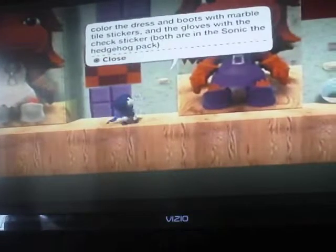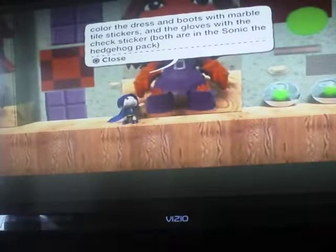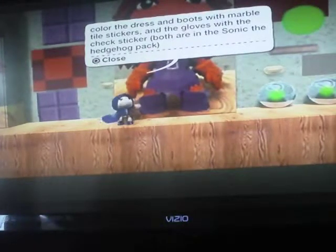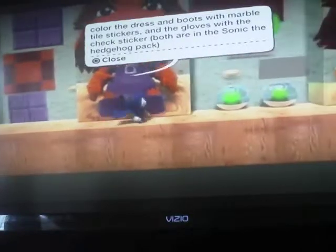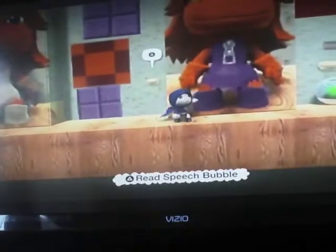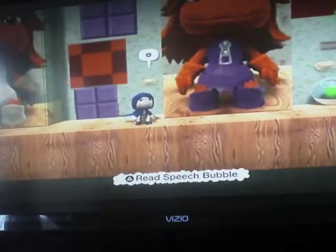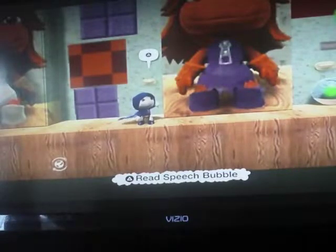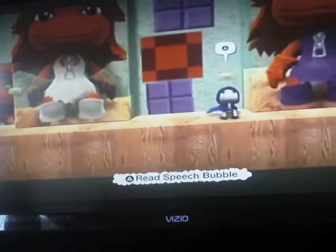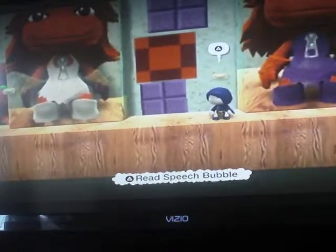Then you can color the boots with marble tile stickers, and the gloves with the check stickers. Both are in the Sonic the Hedgehog pack. I don't have the gloves, but anyway — you can use this, but it hasn't really been working, so if you just use a regular orange or regular purple, that's what I did.